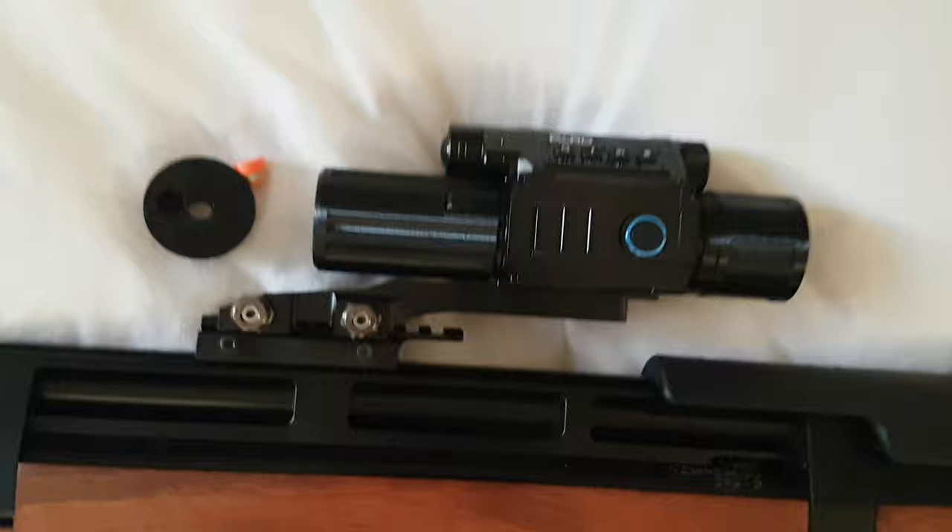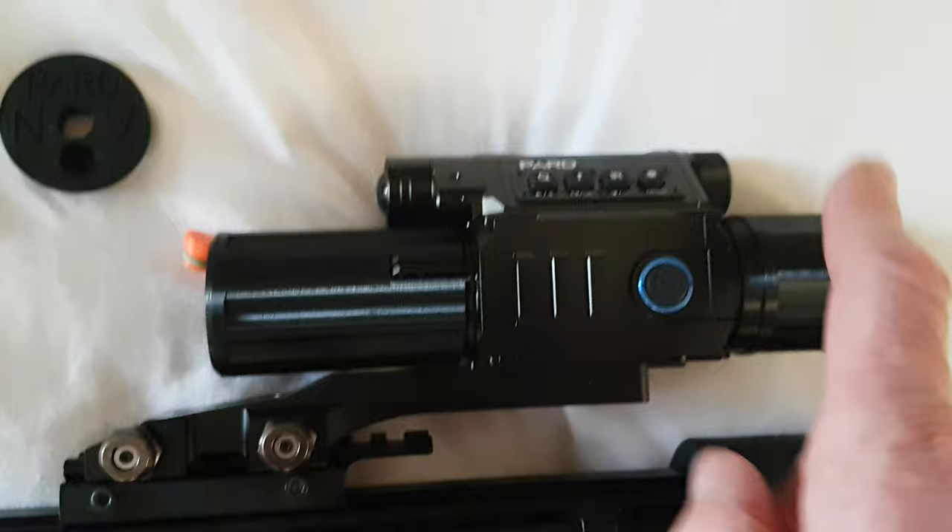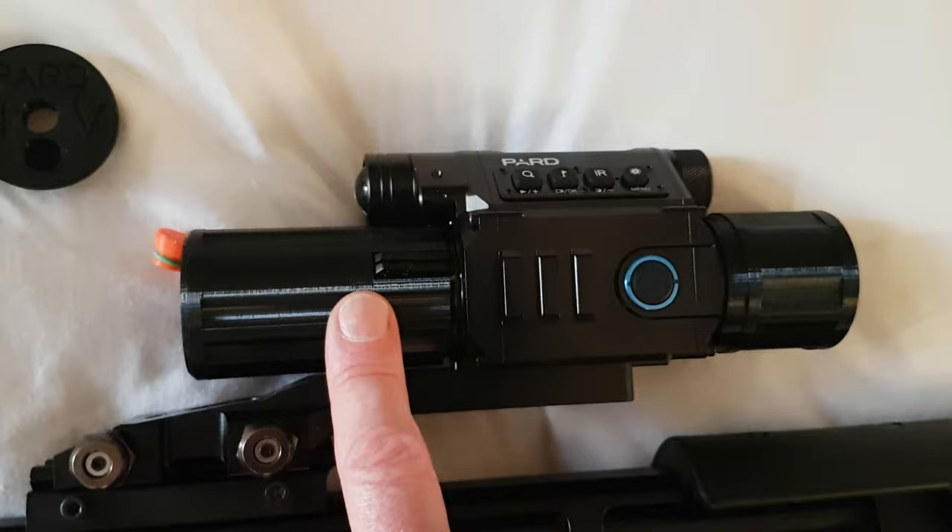So yeah, another really handy, cheap but really useful add-on for the PARD system. And to be honest, once you've got that and all the other bits, you're pretty much set up for any eventuality. Got this from the same seller as the other two — Anthony R 1973 on eBay.